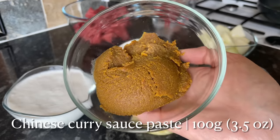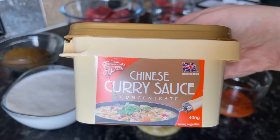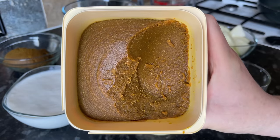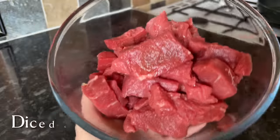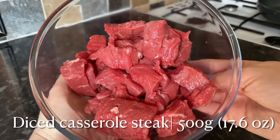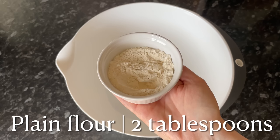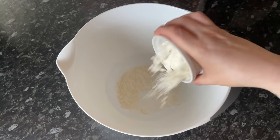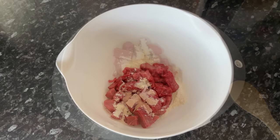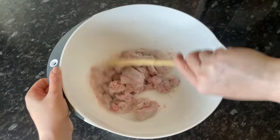This curry paste is going to give you a lovely thick curry. You can use curry powder, but if you do you'll probably need to add a wee bit of cornflour at the end just to thicken it up. If you use something like this paste, you probably won't need to. The diced beef I'm using is casserole steak, so it likes to be cooked for a long time. Get your flour into a bowl along with your beef, add a dash of salt, and just stir it round until your beef is coated in the flour. Then set that to the side.